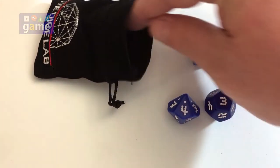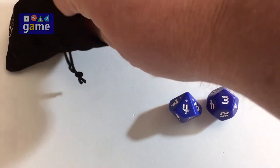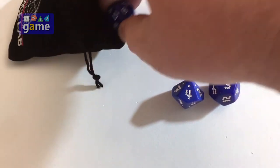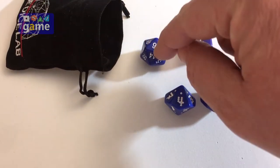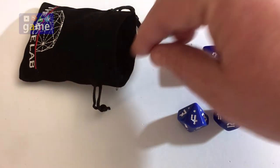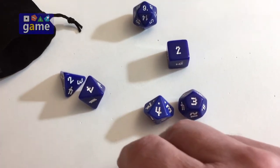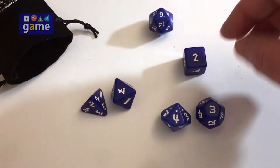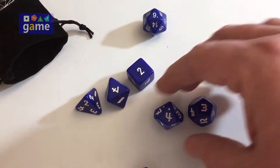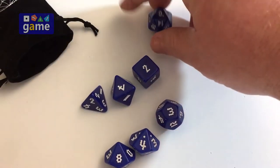You get two ten-sided so you can have percentage dice. One neat thing they've done here is the only die that doesn't have the font is the twenty-sided, because the faces are too small to do that. So you get a four-sided, an eight-sided, a six-sided, two ten-sided, a twelve-sided, and of course a twenty-sided.